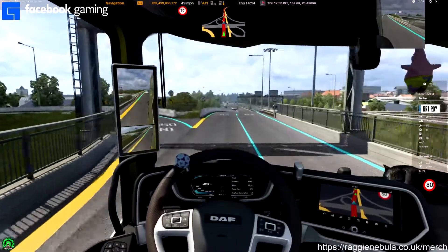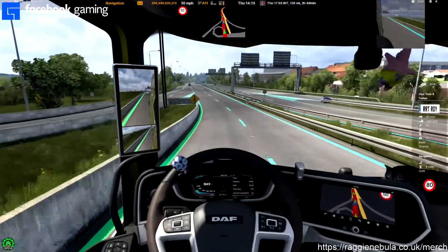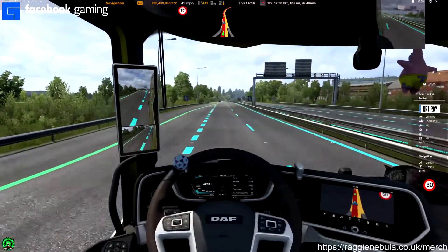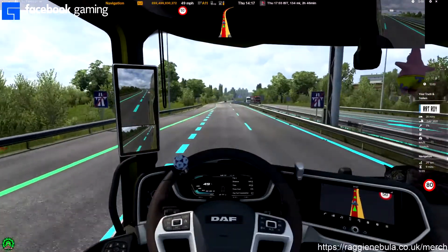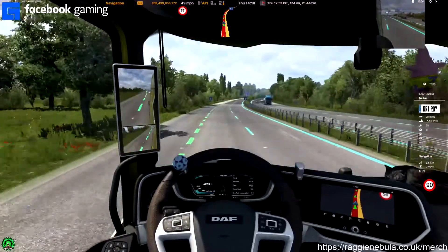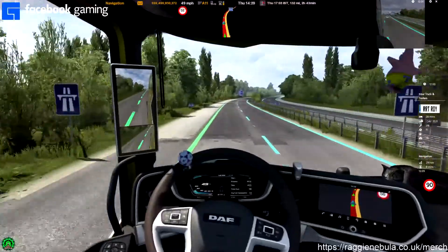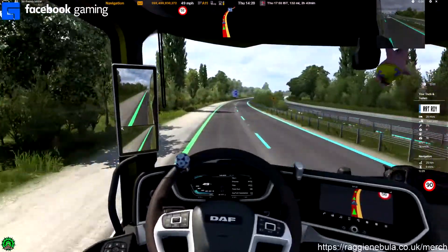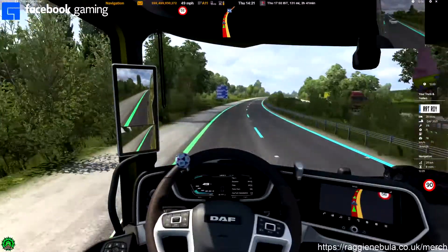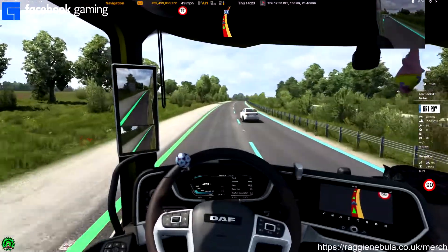It also comes in handy in that I can actually sit here, play my game, and still get a good frame rate of above 50. I'm capped at 60 and I've now got a 2060 Super as well, and I do think the monitor is fantastic. So anyway, enjoy this drive to Galloway and I will talk to you at the end.